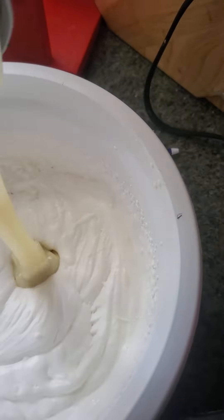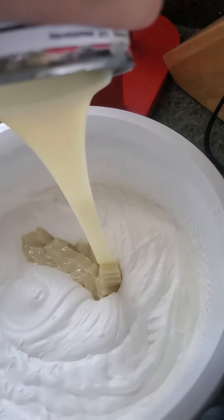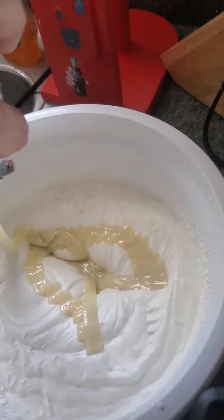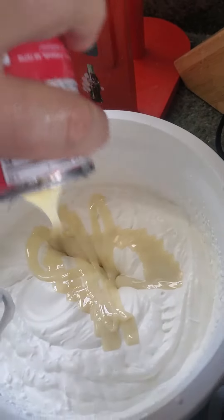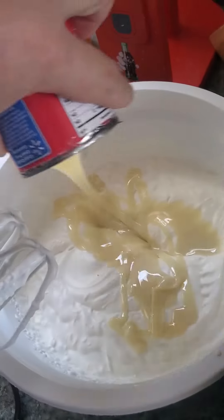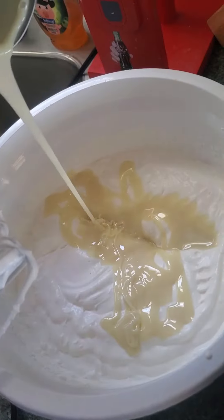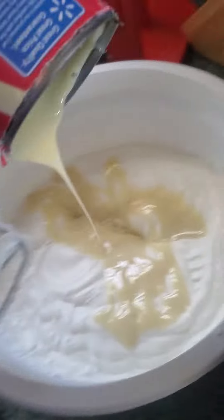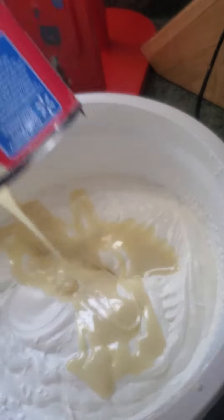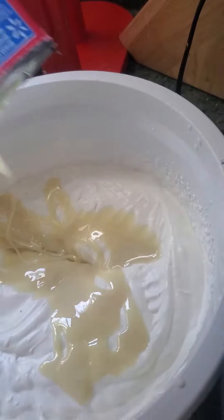Next you need one can of sweetened condensed milk. We're going to mix that up lightly here a little bit. Pour this out and scoop the rest of it out. Mix it and next step.